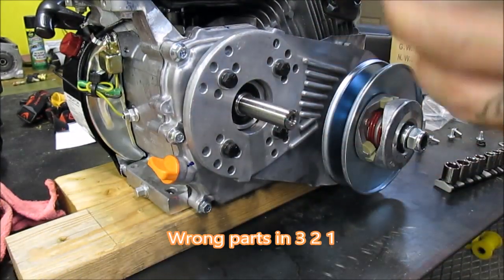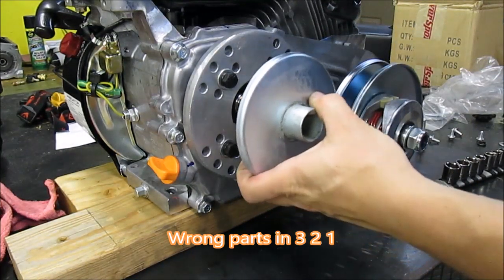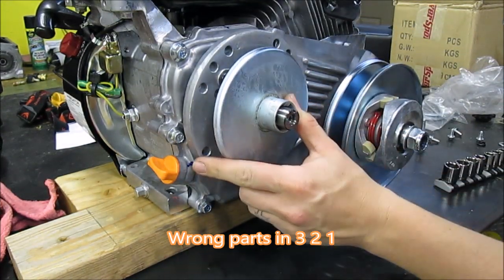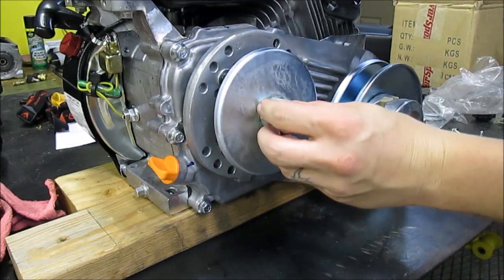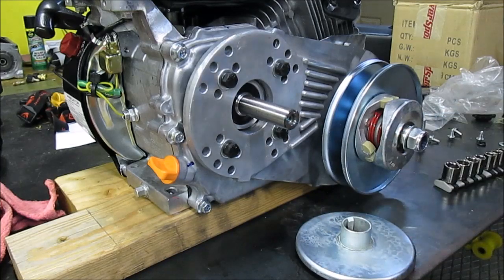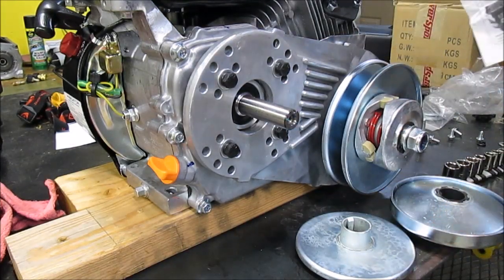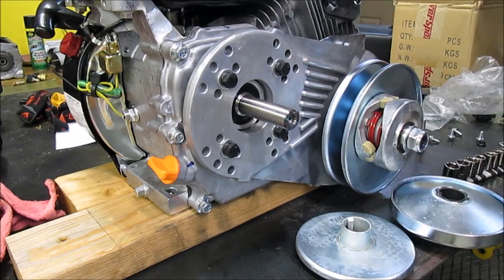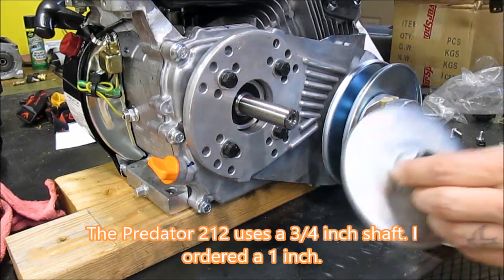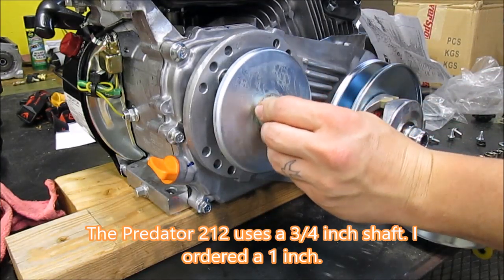Next up, I'm guessing that this goes on here... oh, that's not good. I think I got the wrong part.